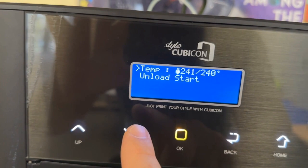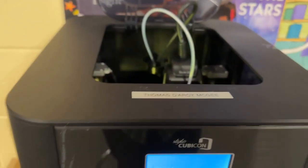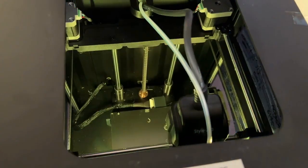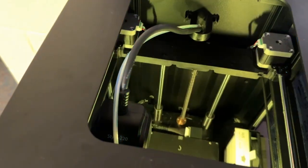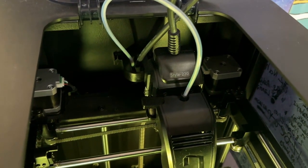Now we're at the 240 degree mark. Scroll down to where it says Unload Start and click OK. When you do that, the extruder nozzle is going to position itself in a location where you can easily start the unloading process. Just wait for it to center itself so you can take the filament out.